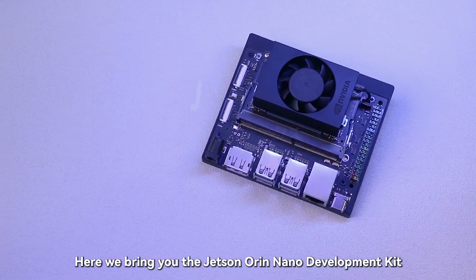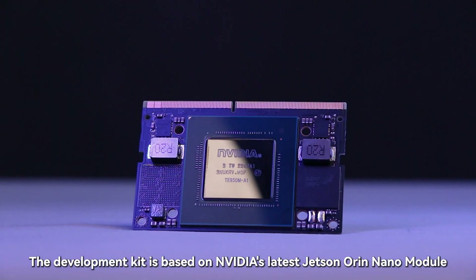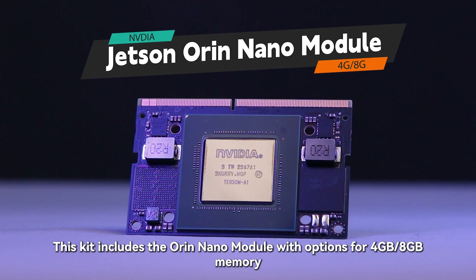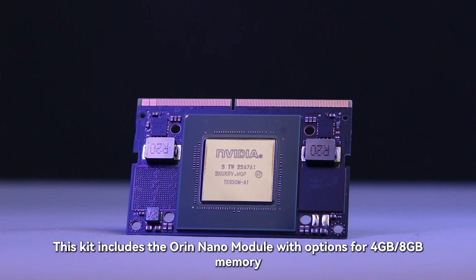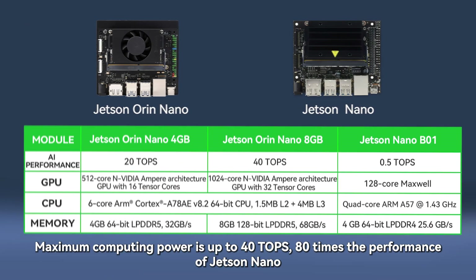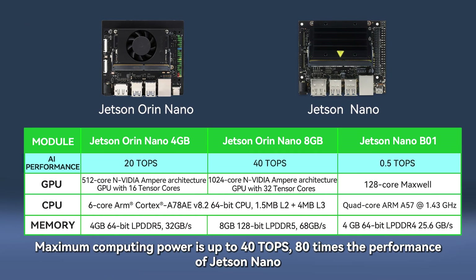Here we bring you the Jetson Orin Nano development kit. The development kit is based on NVIDIA's latest Jetson Orin Nano module. This kit includes the Orin Nano module with options for 4GB or 8GB memory. Maximum computing power is up to 40 TOPS, 80 times the performance of Jetson Nano.